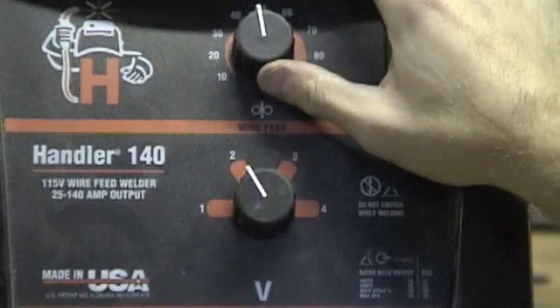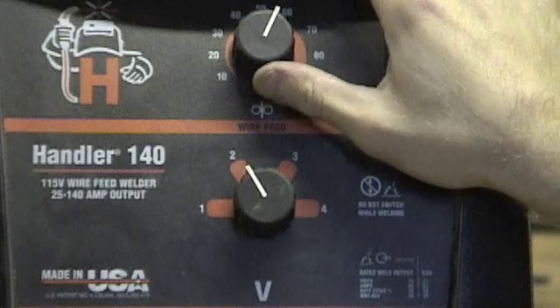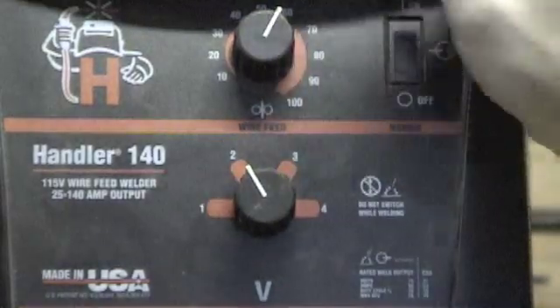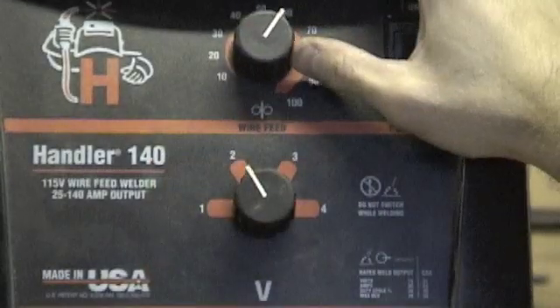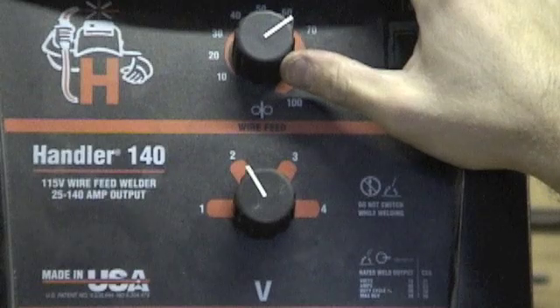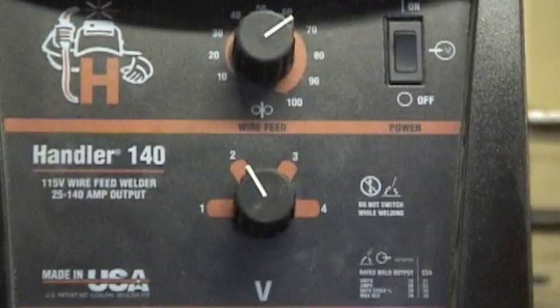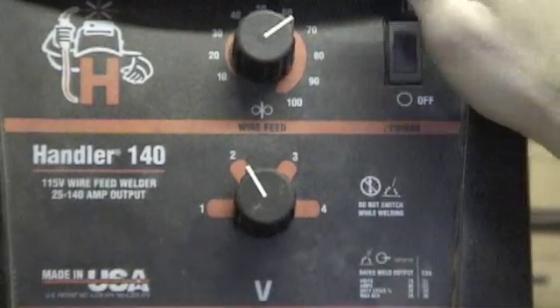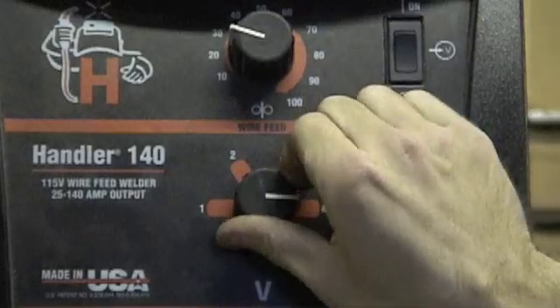Your wire speed is probably going to stay around 45-50, you might kick it up a little bit. One thing you might have a problem with is if you have your temperature too low and your speed too high — obviously your wire is not going to melt and you're not going to have any bonding. You're just going to have your wire spooling up right in front of you, like a big nasty ball of yarn.